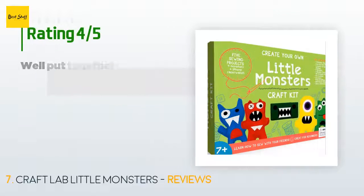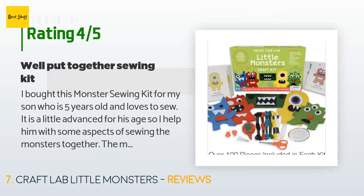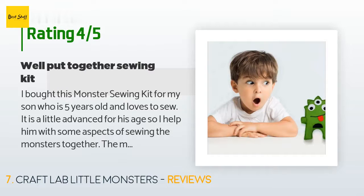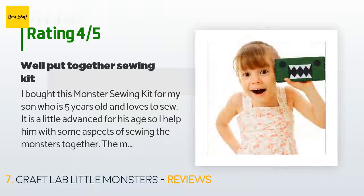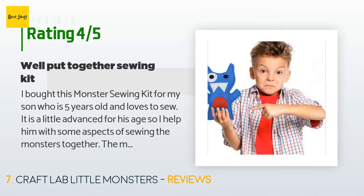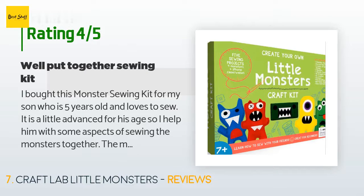The average rating of this product is 4.7 stars with more than 307 customer reviews. A customer said: 'I bought this monster sewing kit for my son who is five years old and loves to sew. It is a little advanced for his age, so I help him with some aspects of sewing the monsters together. The most disappointing thing about this kit is that the glue they provide for the monster's eyes doesn't hold well at all. The glue soaked straight through the felt, didn't hold in place, and got all over his fingers. We have since switched to our hot glue.'